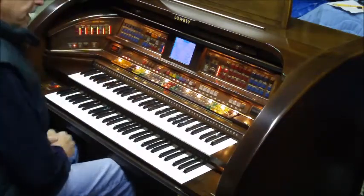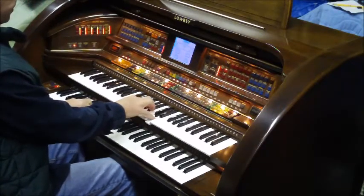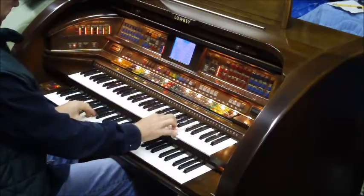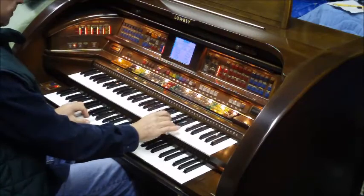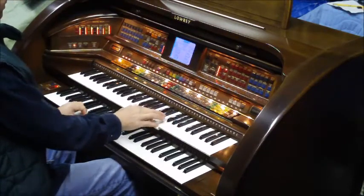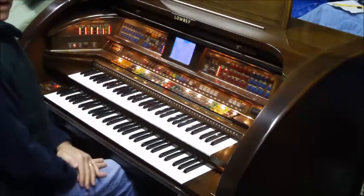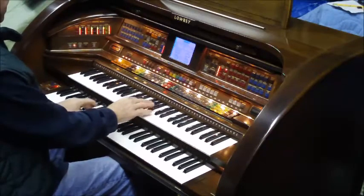This is the sound you get on every Lowry organ when you first turn it on. As we go through the presets, when you push piston number one, you get a fuller organ sound.